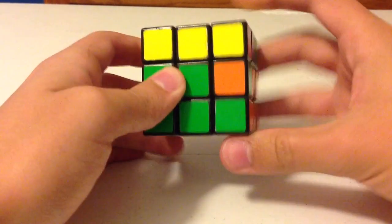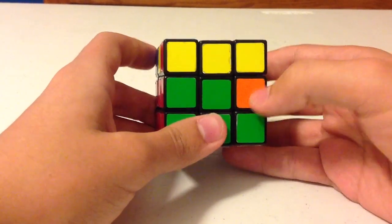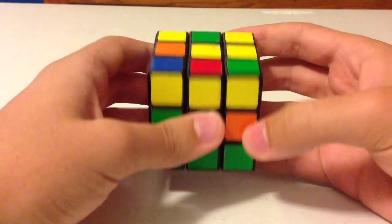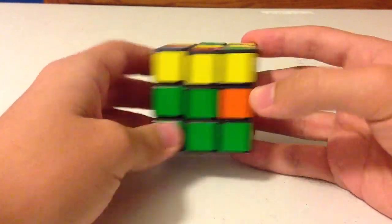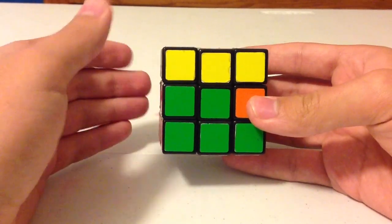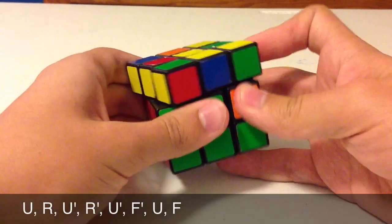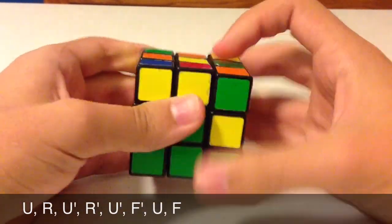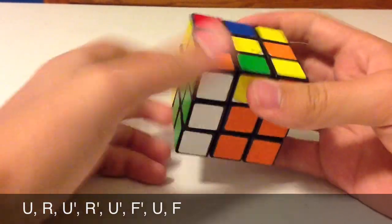What you would do is put the misoriented edge on the right side of you, because the right side is easiest to remember. Then perform the right-side algorithm for the second layer instead of the left side. Again, it is a mirror image of the left-side algorithm. That algorithm is U, R, U prime, R prime, U prime, F prime, U, F.